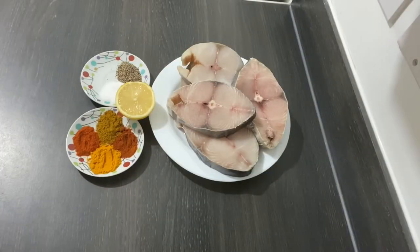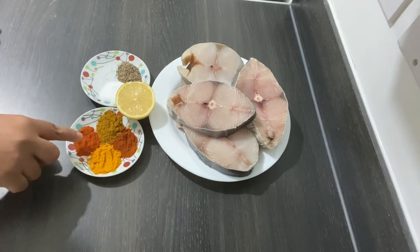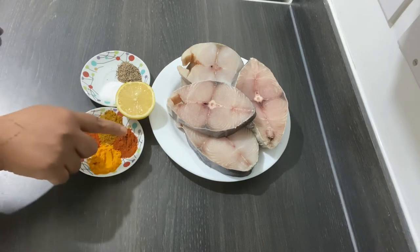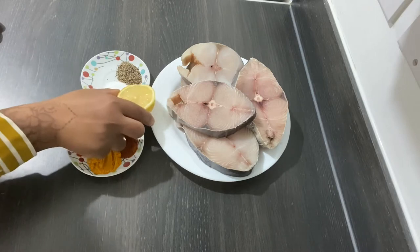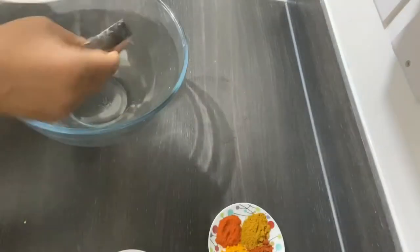So what I've got here are the spices I'll be needing: turmeric powder, chili powder, curry powder, and paprika. I've also got black pepper, salt, lemon, and six pieces of king fish.